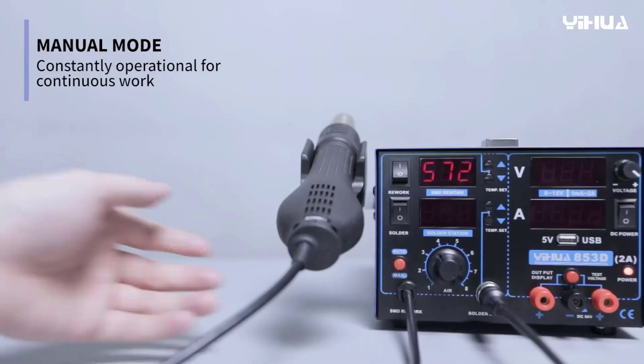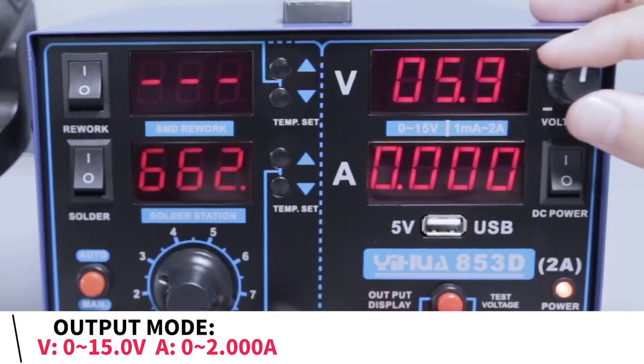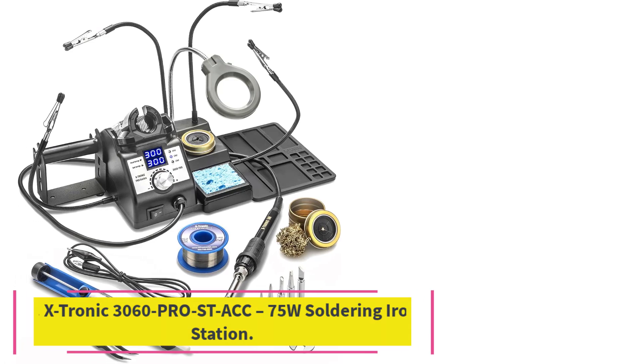For crafters, the YIHUA may be overkill, but for anyone involved in electronics assembly or repair, it's an all-in-one solution.